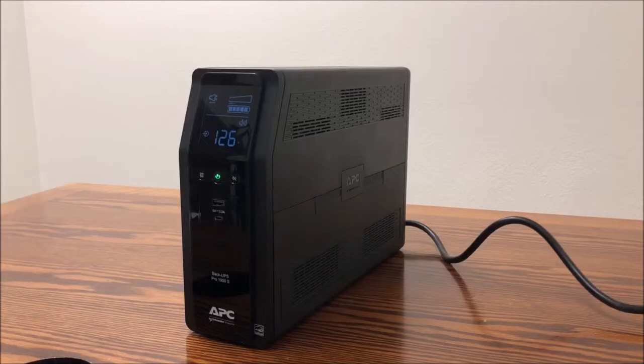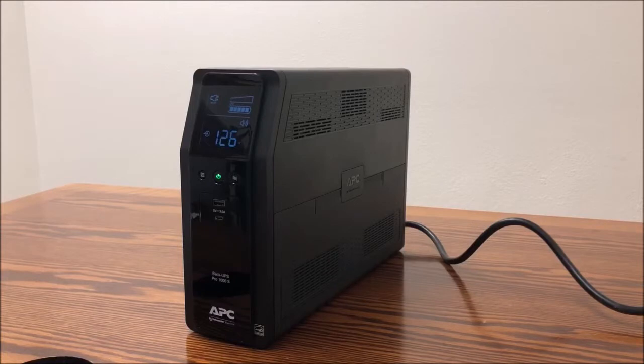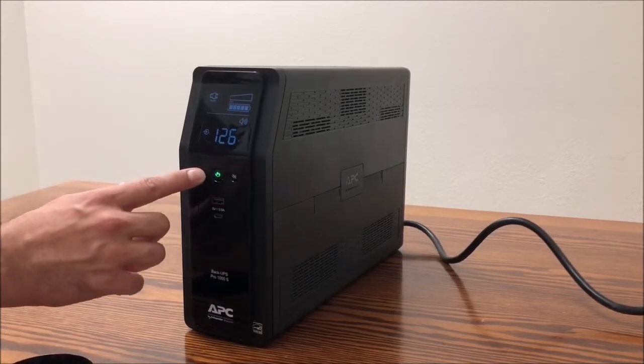To activate the power saving mode, press and hold the display button for two seconds. The display will darken and the Back-UPS will beep to confirm the power saving mode.